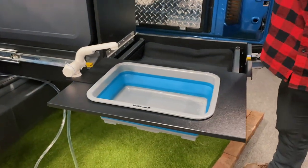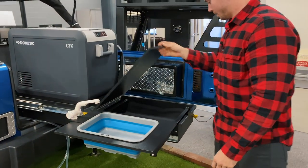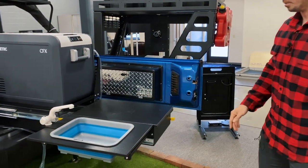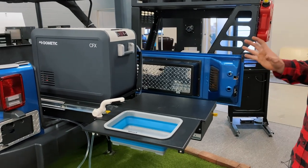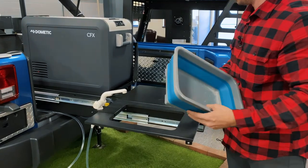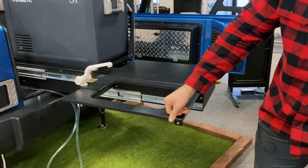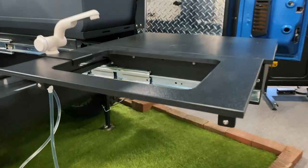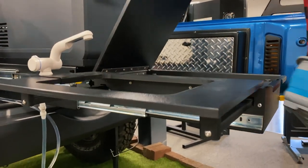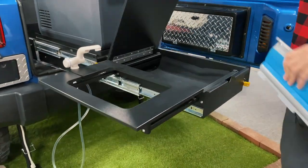If you do this, you should be able to flip your countertop in and it will store underneath the top. Moving on from there, if you have the deluxe kitchen or the sink in any form, you'll have the sink with the cutout — you want your bevel to be facing up.